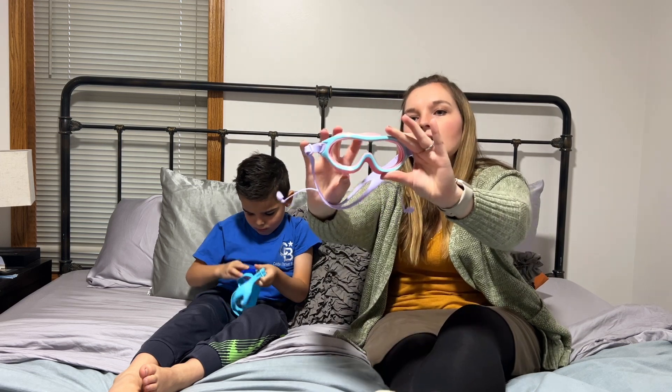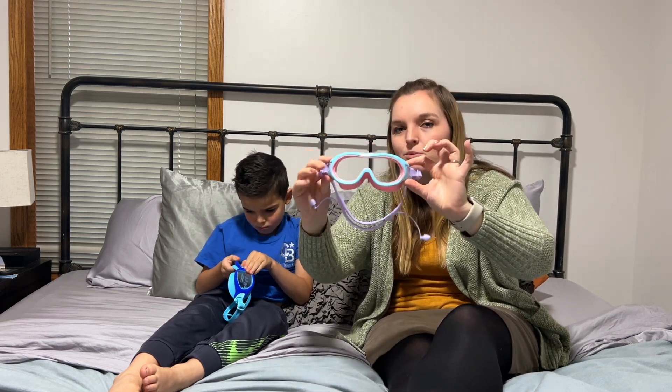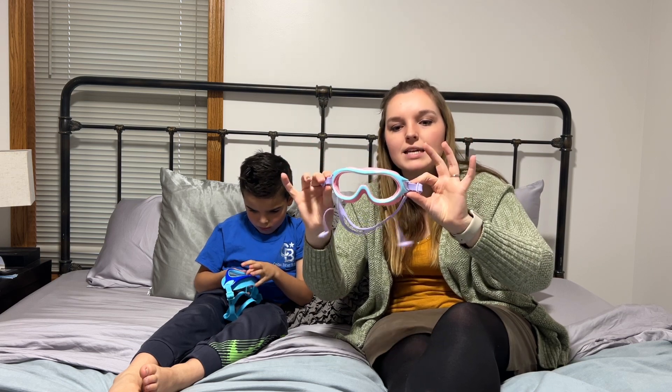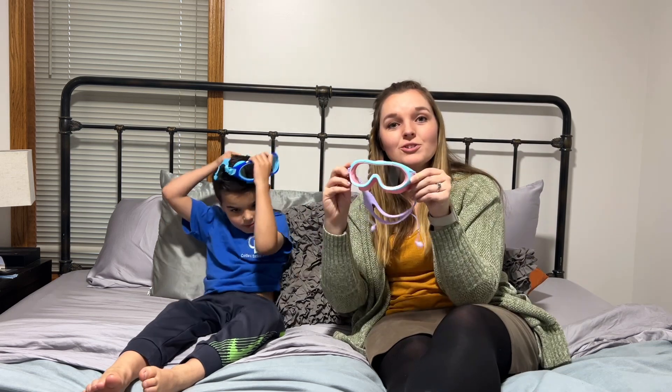I feel like the plastic where your eyes look through is very see-through — just clear as day. So when you're under the water, you're going to be able to see everything very clearly.